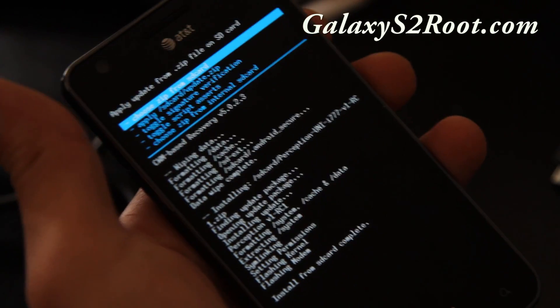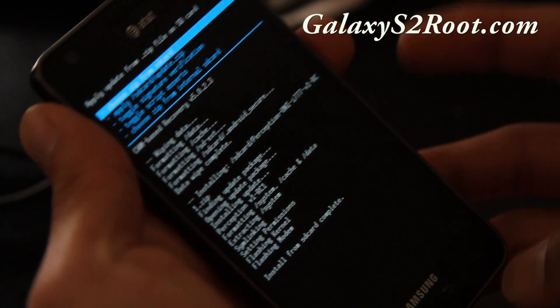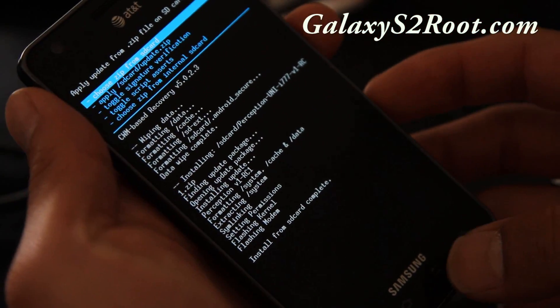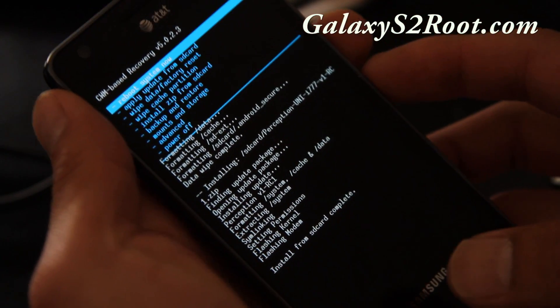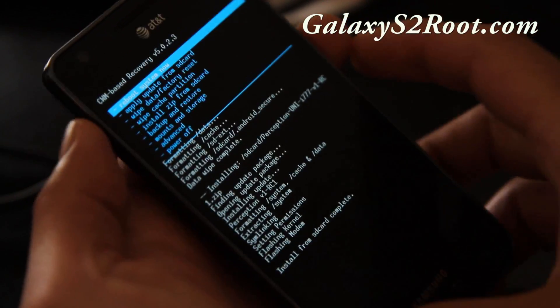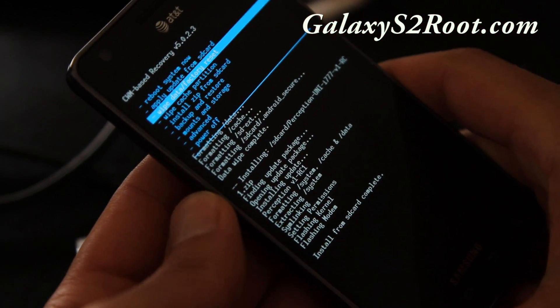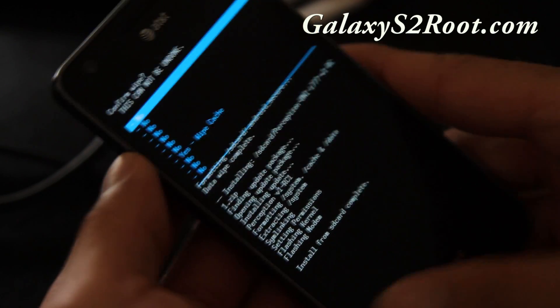If everything went well, you'll get a message saying 'Install from SD Card is Complete.' Hit the back button and then choose 'Reboot System Now.' If for some reason it doesn't reboot properly, go back into ClockworkMod recovery and choose 'Wipe Cache Partition,' then hit the home button.